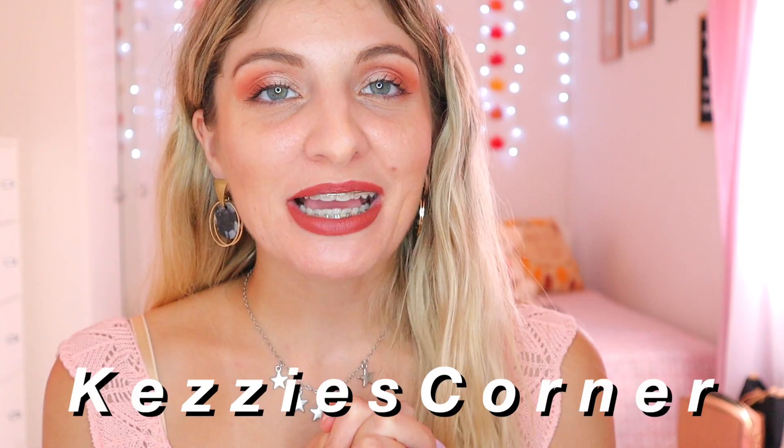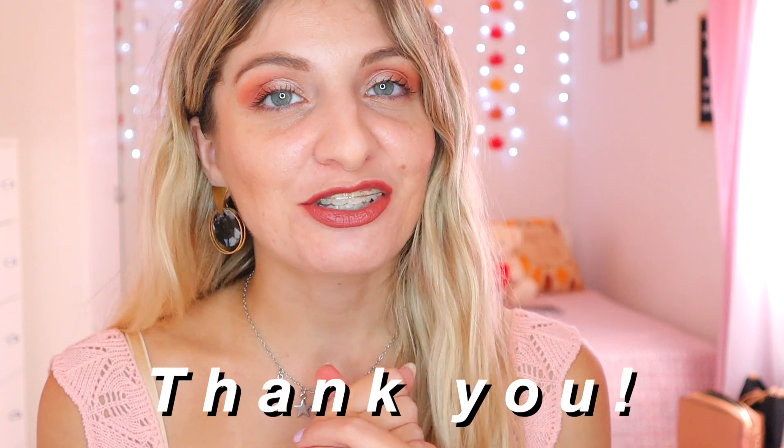Hi everyone, it's Kezia from Kezia's Corner, welcome to my channel. If you're new here, my name is Kezia and this is my corner. I'd love it if you'd press subscribe and join my family. And if you're a returning subscriber, thank you so much for coming to watch yet another video of mine.